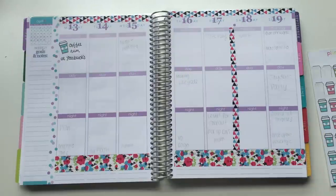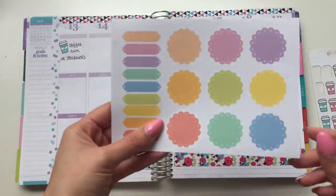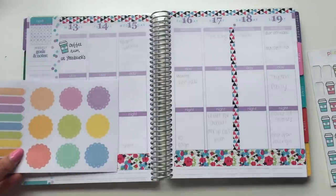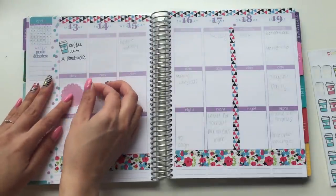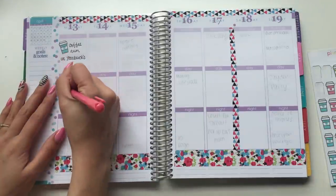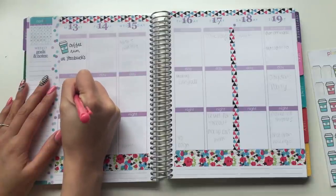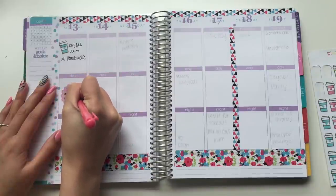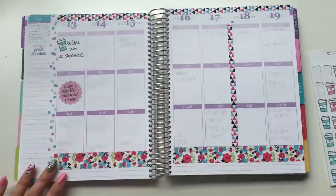So this is from Eclectic Emily Designs — I'll put the link down below. I always put links down below for what I use. I'm going to pick the pink one and just put that smack dab in the middle. And I'm going to write 'Maggie Moves' because that's where we went. Sorry, my grandmother is calling me — I'm just going to ignore her because I'm filming. That's so wrong.